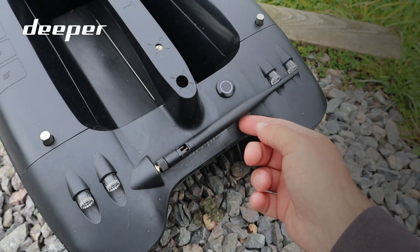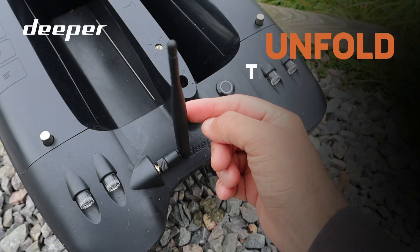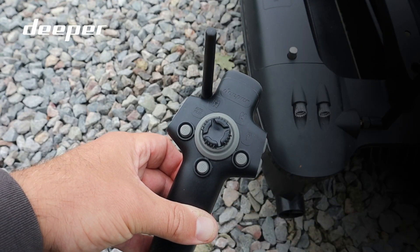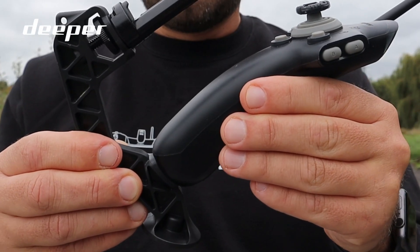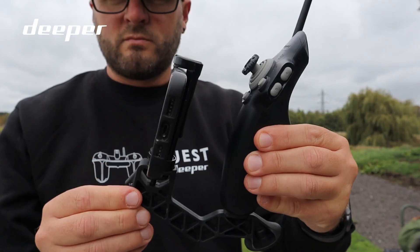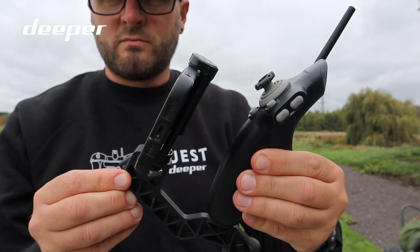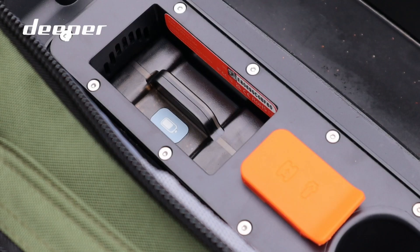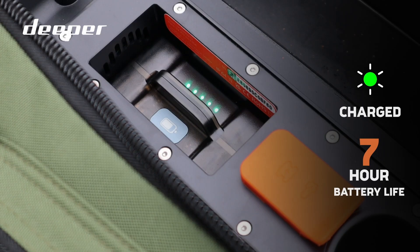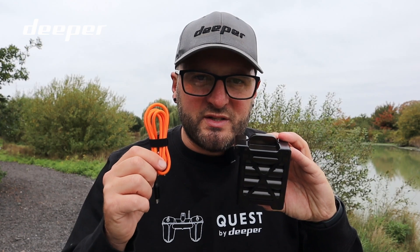Once you make it to your chosen venue, the on-site setup couldn't be simpler. Simply unfold the antennas on both the remote and the Quest bait boat. Inside the bag is a phone and remote holder — simply attach your phone and remote to this, or you can purchase separately a tablet holder and a tripod if you prefer to use your tablet for the Fish Deeper app. The battery life of the Quest is up to seven hours and can be fully recharged on the bank with the included USB-C cable inside your toolkit.